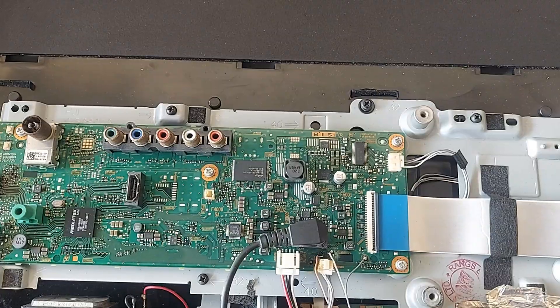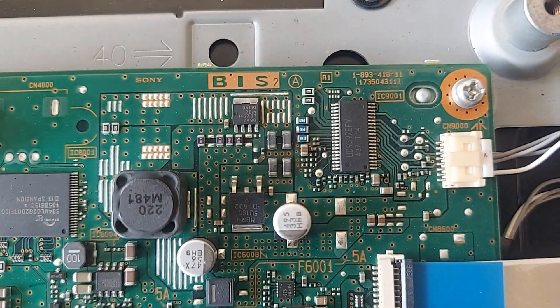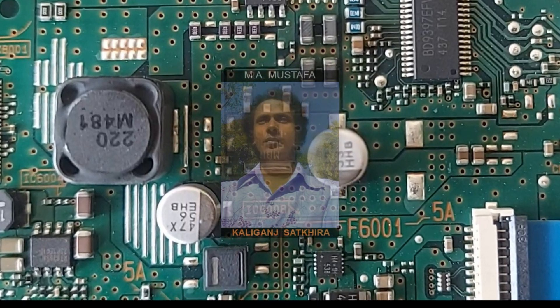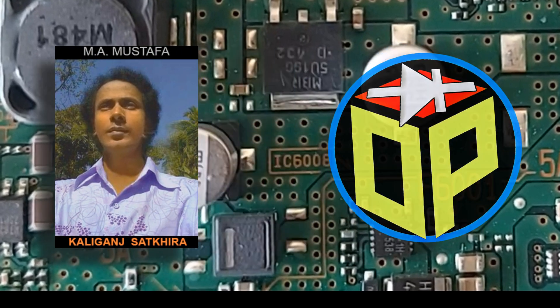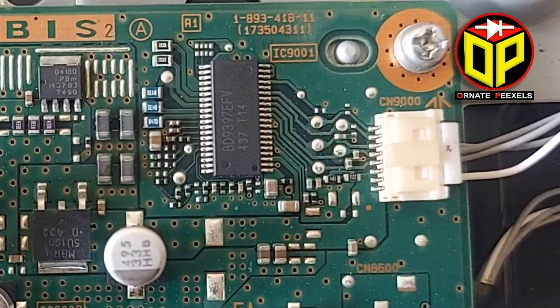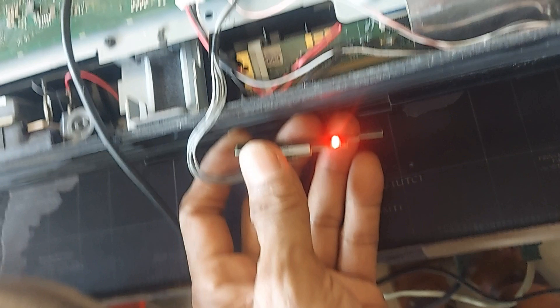Stay with me for two minutes as I nicely explain how to fix it. I am Eme Mustafa from Ornet Pixels — welcome you all to today's video on LED TV repair.